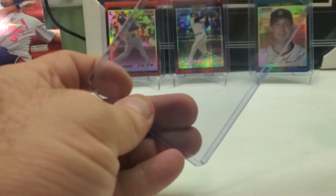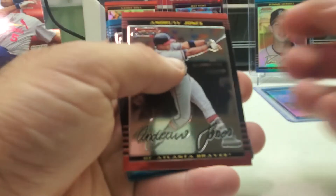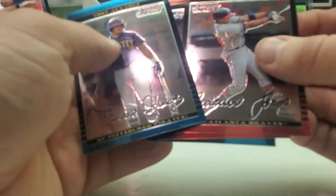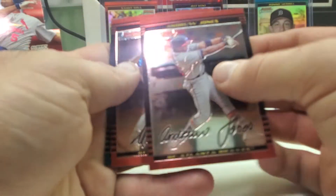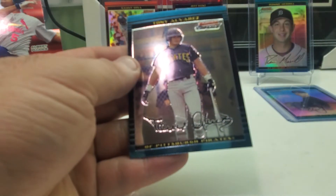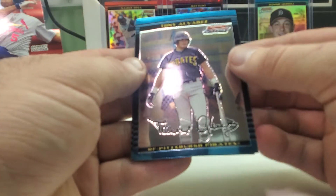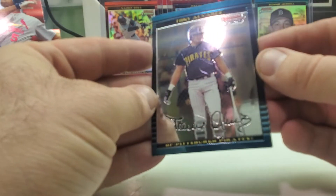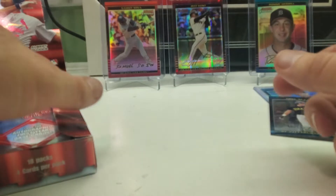That's one good thing about some of the older products — they're still numbered refractors. We got Andruw Jones. Oh, we got the autograph card here in this one! So we got Andruw Jones, Moises Alou, we got Toy — and it's not a refractor, so that's good, that kind of helps my set out. We got Tony Alvarez. We'll put that down here and keep on going.